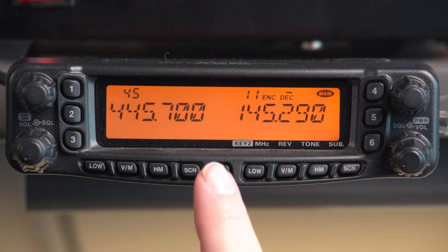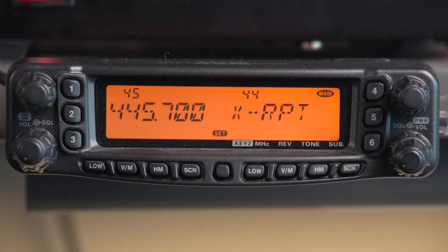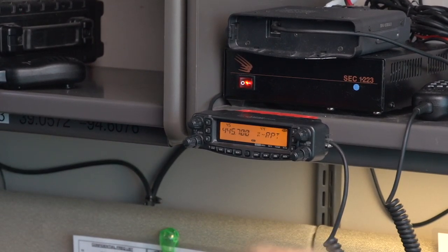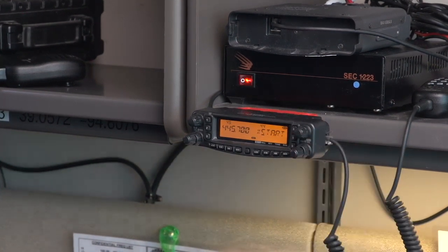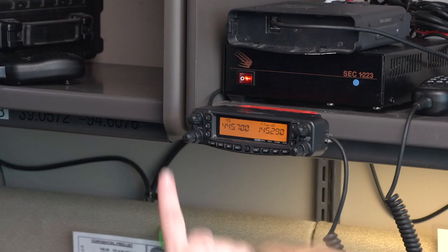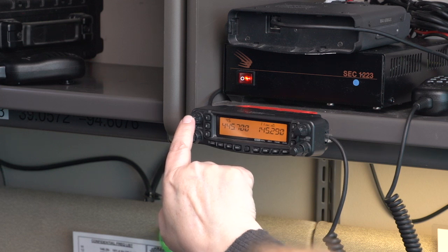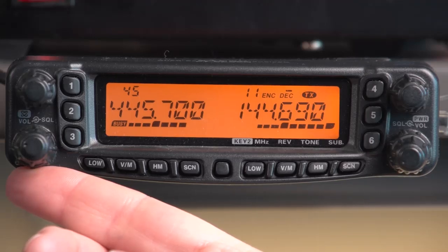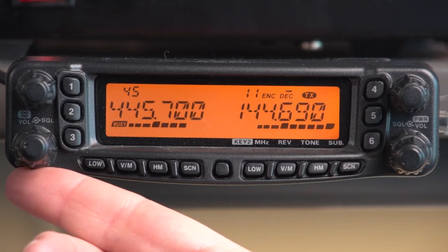Hit the SET button to get into the menus, and there it is — XRPT, which stands for cross-band repeat. You'll find it under X in the alphabetical listing. Push and release on the upper right-hand tuning knob to indicate it's ready to start, then push once more to actually engage the mode. Now, if you transmit on 445.700 and it receives something, it will retransmit out on 145.290. We can simulate that by opening the squelch on the simplex side — you'll notice it transmits on both sides. As long as the squelch is open or it's receiving a signal, it will continue to transmit.